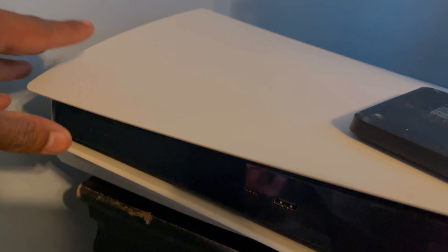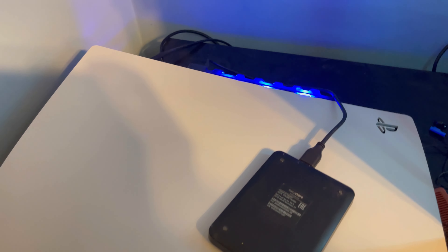Now let me plug the console on in and see how it really works. That's the first time powering it on — boom. As you can see, the fans are running, as you can kind of hear. You can hear the fans a little bit — that's YouTube audio, you can't really hear them well.